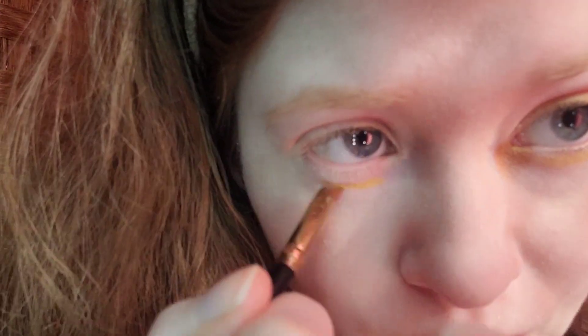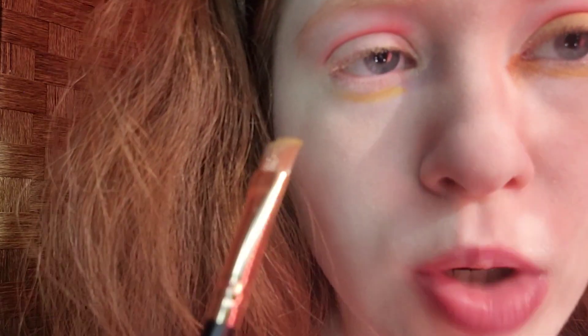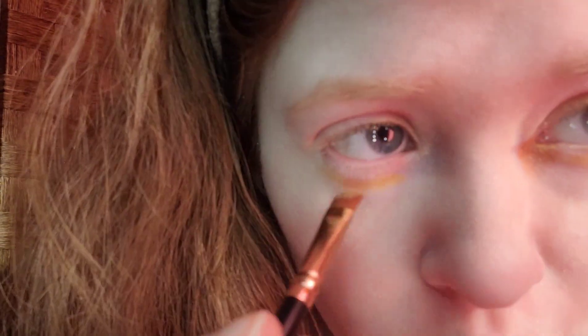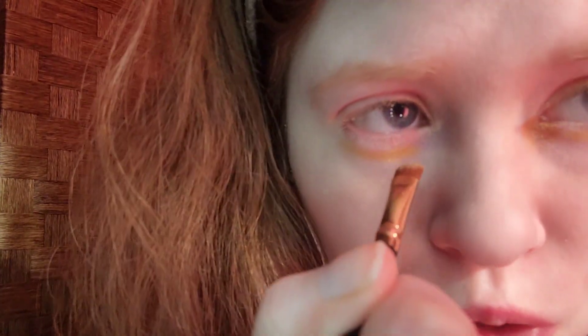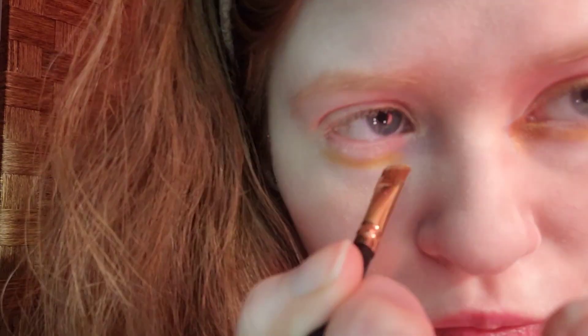For the lower lashline, I'm taking Juve. The brush I'm using is this Best Tope medium angled brush. This will represent Pikachu's hair — well, Pikachu is mostly yellow, and that's what I'm going for.